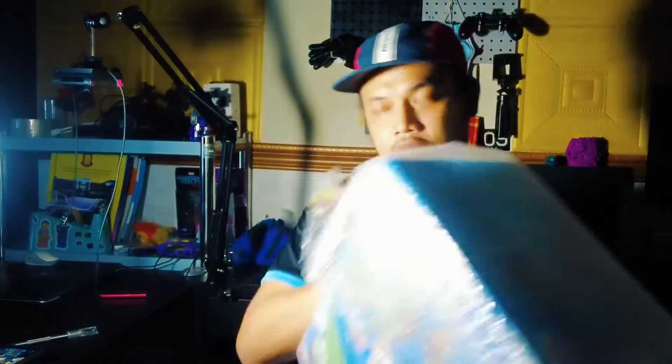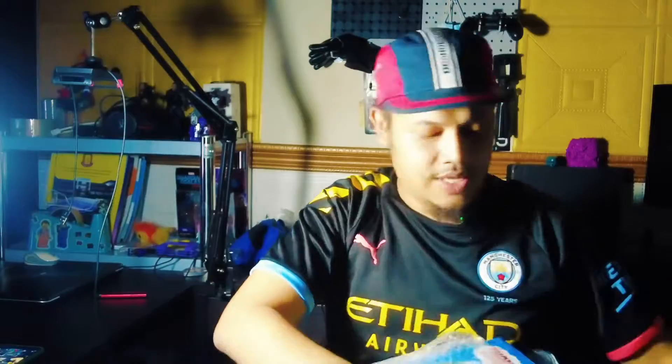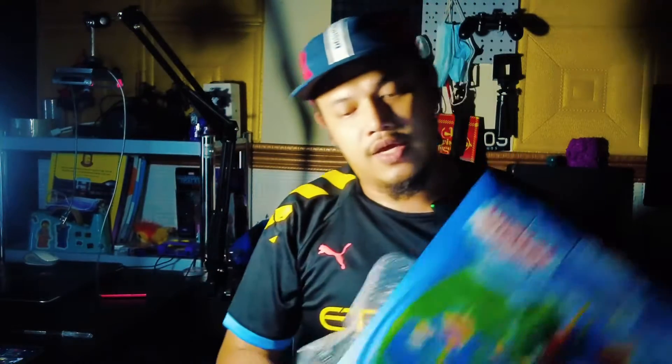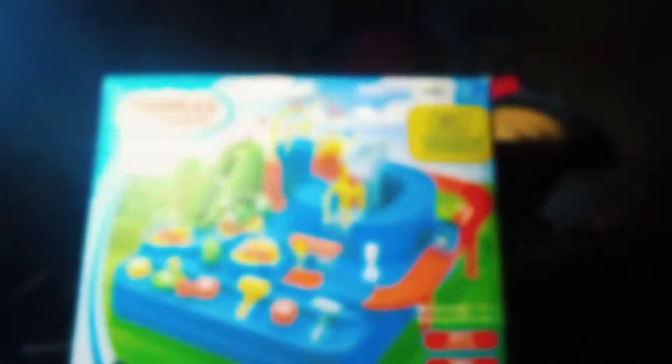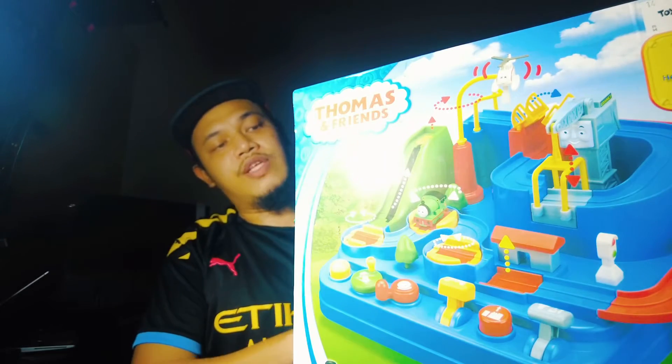Okay, so what I'm going to review — let's unwrap this one first. Here you go. Thomas and Friends, Thomas Adventureland. Let's proceed with the detailed review and check what we have inside. Here you go — an in-depth review for Thomas and Friends Adventureland.